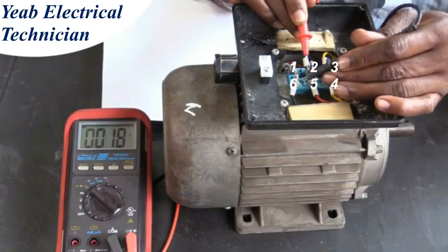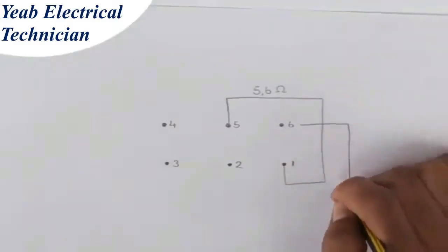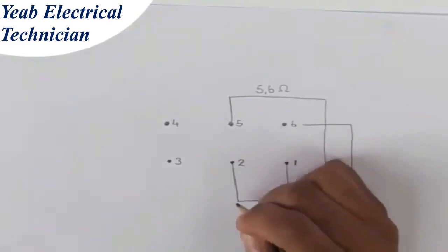But there is continuity between post 2 and 6. We get a reading of 4 ohms. We add this result to our diagram, noting that the resistance reading is lower than the previous one.